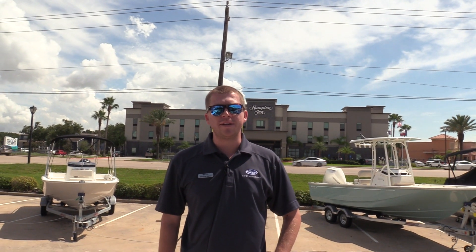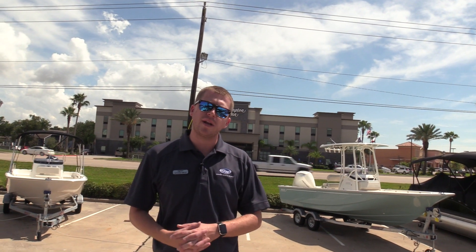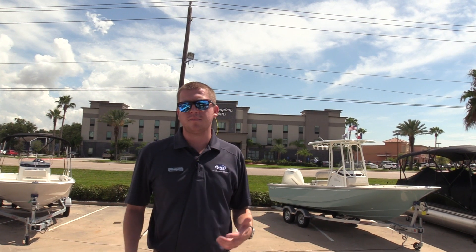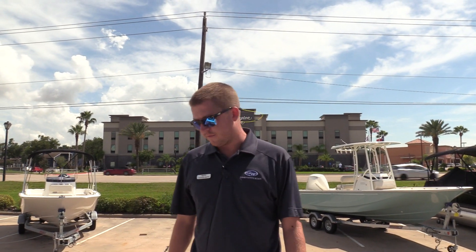Hey guys, Steven Smith here with MarineMax in Houston, coming to you today with a quick walkthrough video on one of our brand new Sea Ray 2019 19 SPX outboard models. This is the number one sport boat from Sea Ray, a 19-foot boat, great for the family to get you on the lake. We'll do a walkthrough on some of the features here.